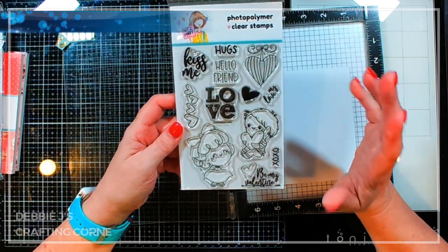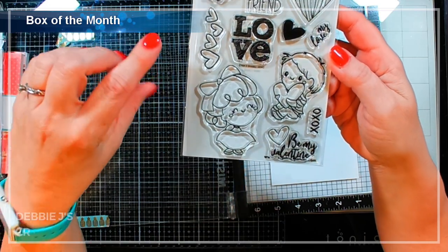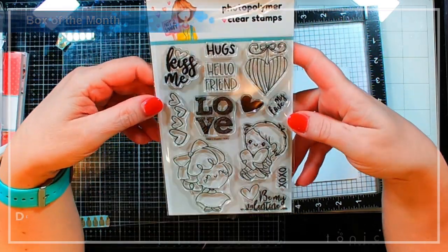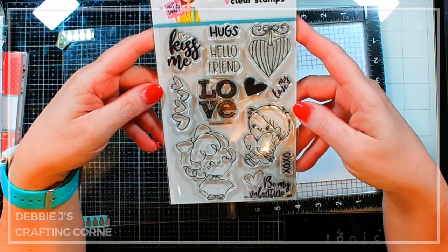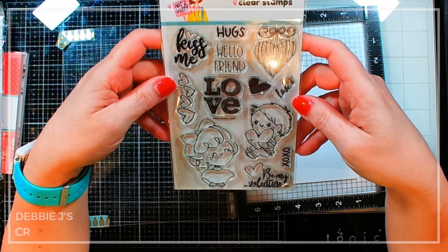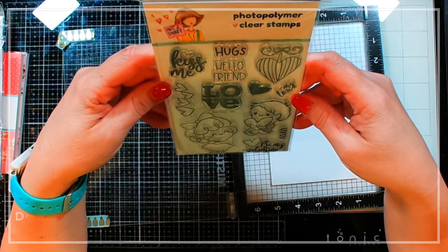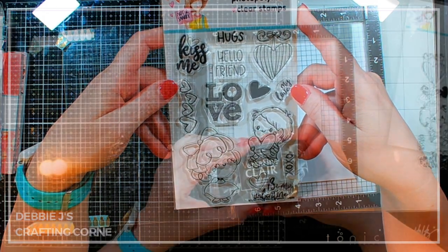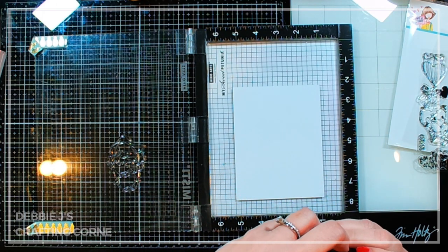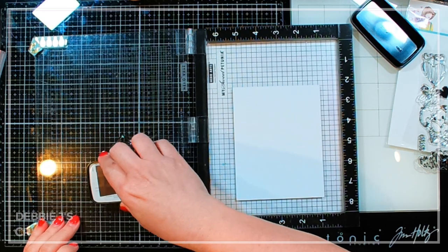The stamps I decided to work with out of the box of the month are called XOXO. It's got this cute little girl and little boy and all these fun sentiments. I'm going to stamp out some things and then decide what I'm going to do on the card — there are so many different ideas going through my head. I'm going to start off by stamping and embossing the little girl image using VersaFine Claire Nocturne ink.